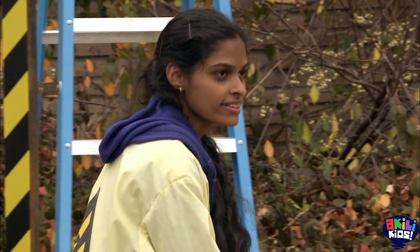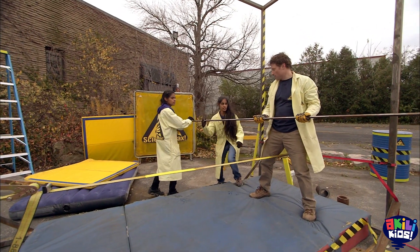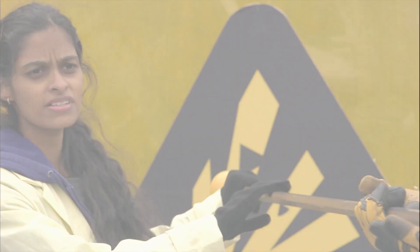Ta-da! Nice! So the important thing on this is the balance, right? Yeah, that's right. You want to find the center of gravity of that as well. The longer the pole is, the more it affects your center of gravity, especially because you can move it up and down to help you stay balanced.